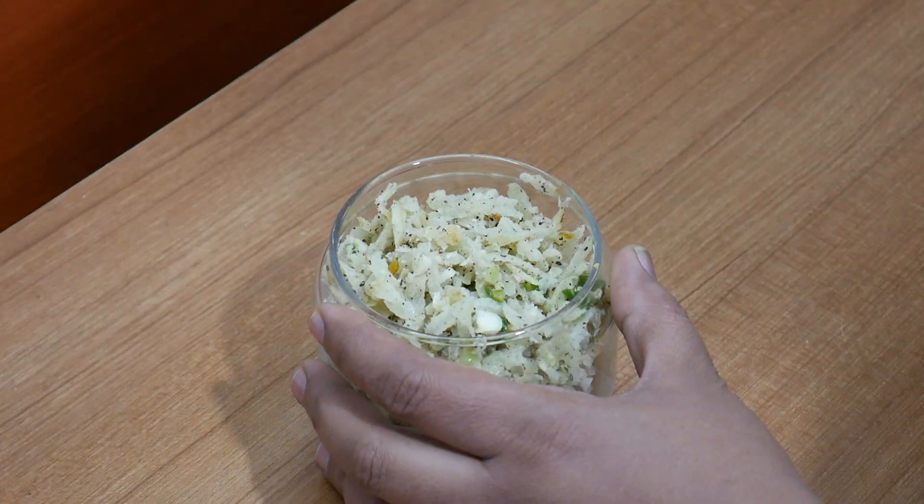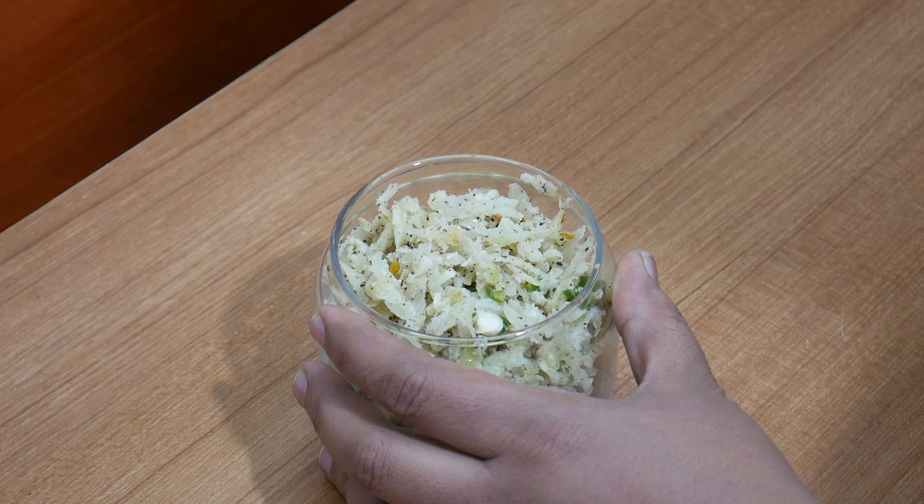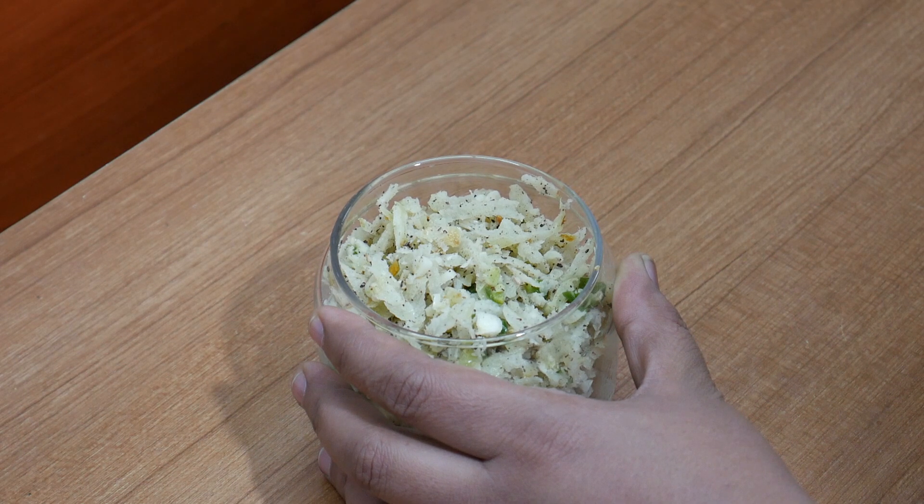I am going to put it in the bottle. When you have a bottle or a small bottle, you can use it for this recipe.